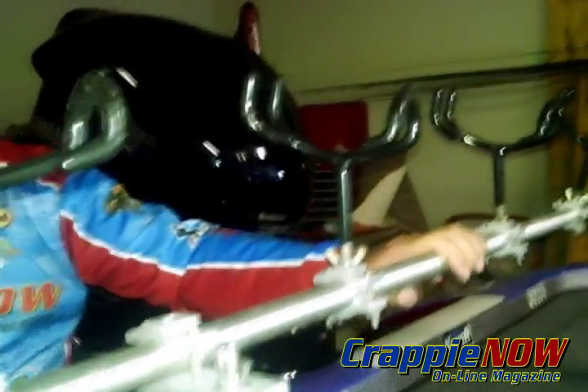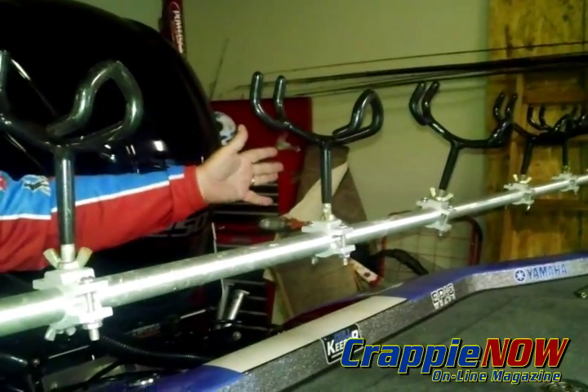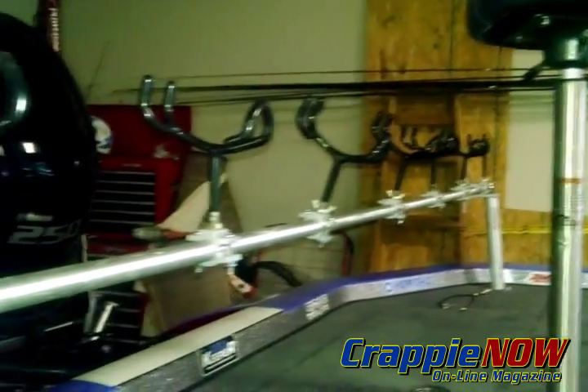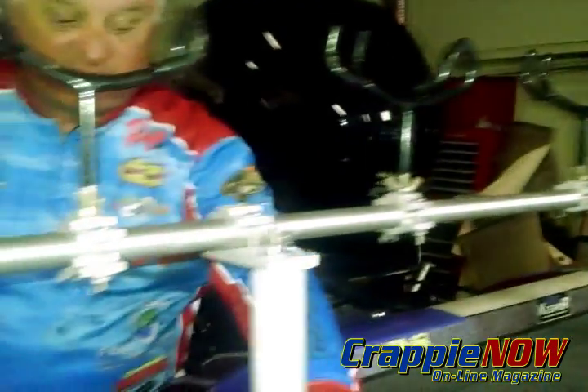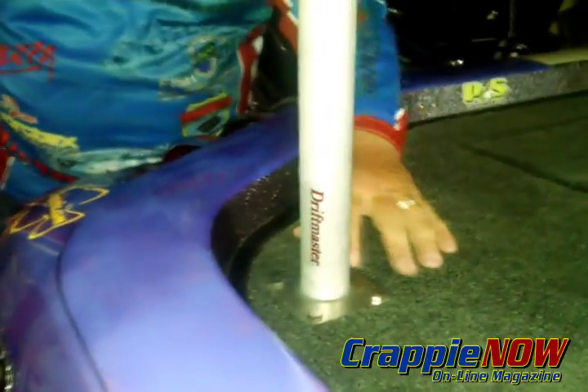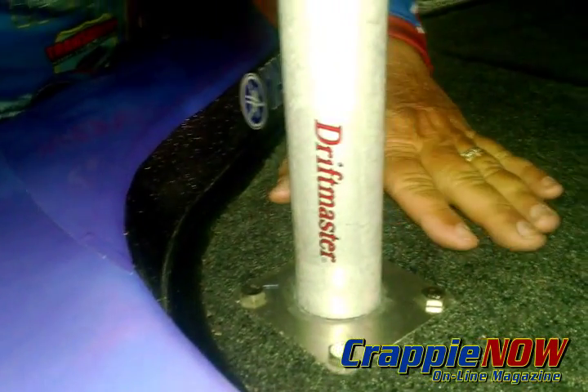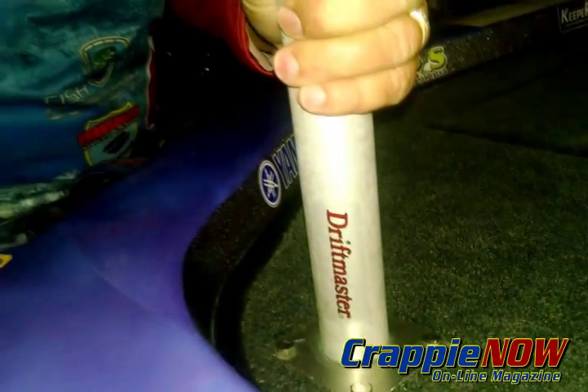I have eight on here, allowing me to mount across the back of the boat and on the sides of the boat. The bases are bolted or screwed into the deck of the boat. We used bolts that allow this to be extremely sturdy.